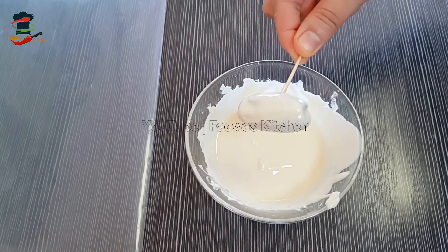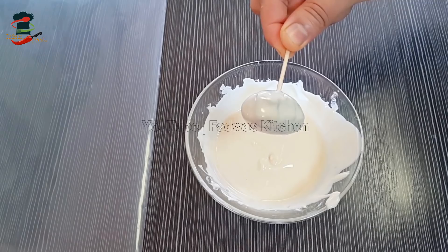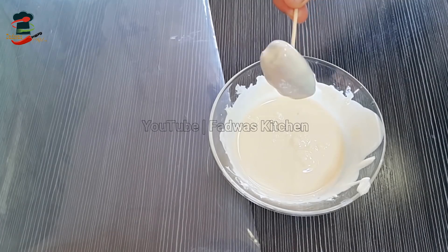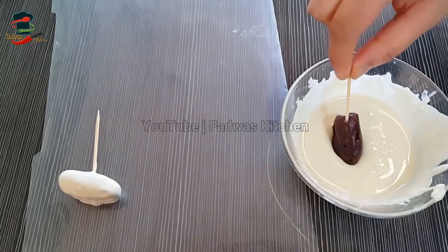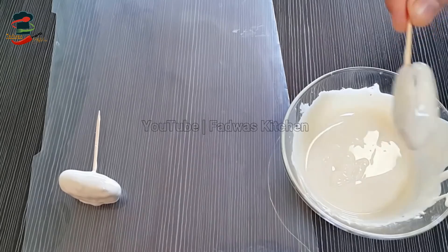Let's put the chocolate in there. Put it in there, then put the chocolate in there. I'm going to use butter paper or foil paper. I'm going to put it in a plastic sheet and put the chocolate in there.